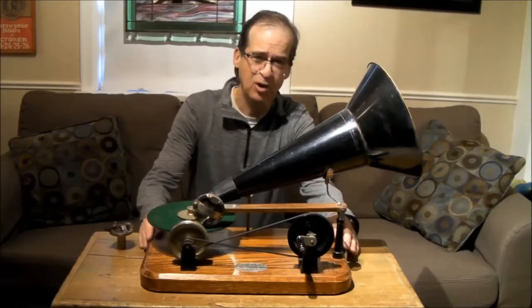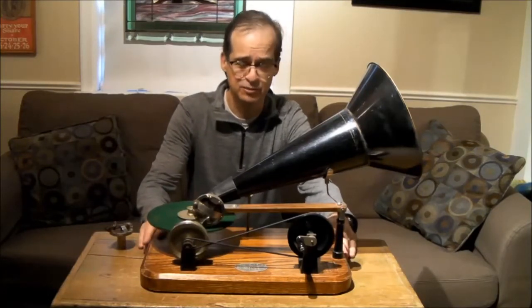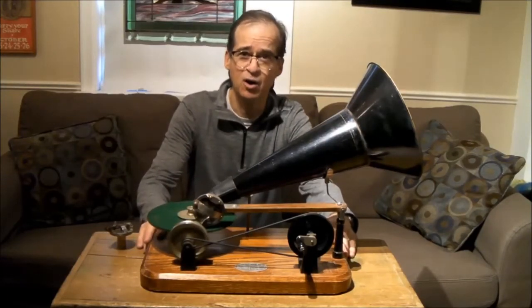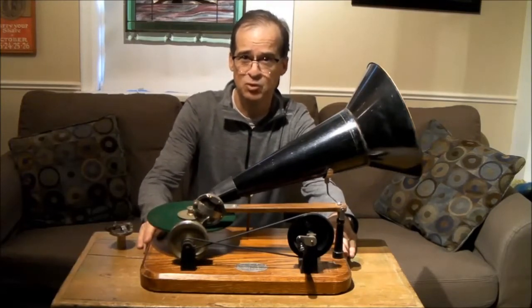This one is a replica of an early version, so I'm going to show you a later version replica I have in my collection and highlight the difference between that one and this one. This machine means a lot to me because it was actually given to me by Oliver Berliner, the grandson of Emil Berliner, who invented the gramophone.